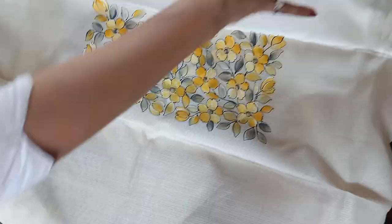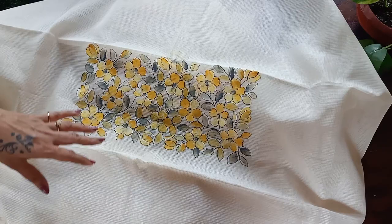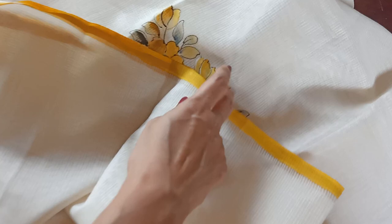It also has these beautiful lovely gold — that methi or mustard yellow border for the sleeves. And that's the top.